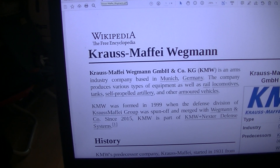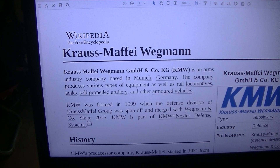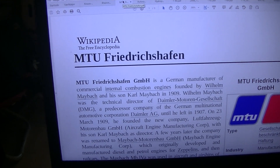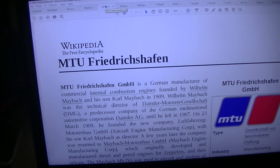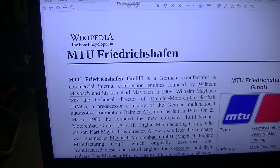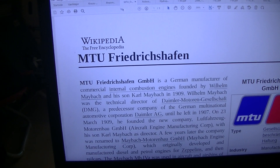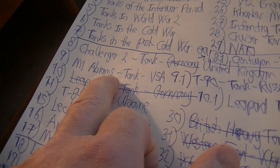Krauss-Maffei Wegmann was building the Leopard tanks. This company was also building the engines inside the Leopard 2 tanks — I don't know about the Leopard 1, maybe. I think we should do that. That's 15 pages, so I may have to do it tomorrow.